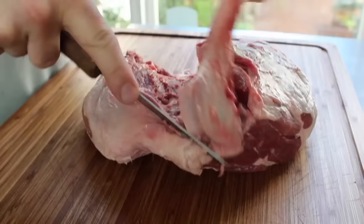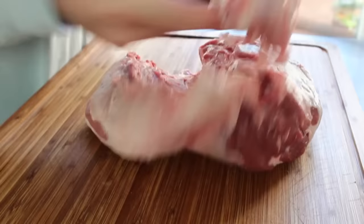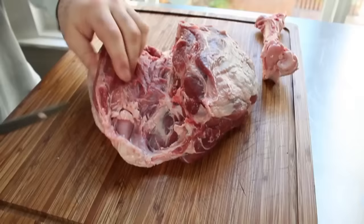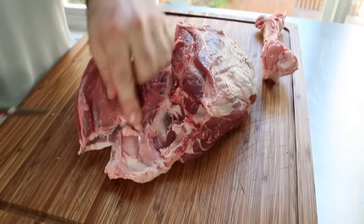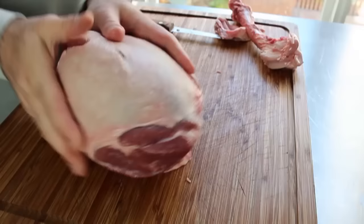That leg of lamb is now deboned — and by the way, this technique is called deboning a leg of lamb, not boning a leg of lamb, which I'm pretty sure means something different. So unless you're going to add a bone to the lamb, you're not boning it, you're deboning it. Good job removing the bone, but we're not done yet. There's going to be a lot of tough connective tissue around that knee joint, so take your knife and cut around it — it's going to look and feel like cartilage and tendon, not meat. Cut that out.